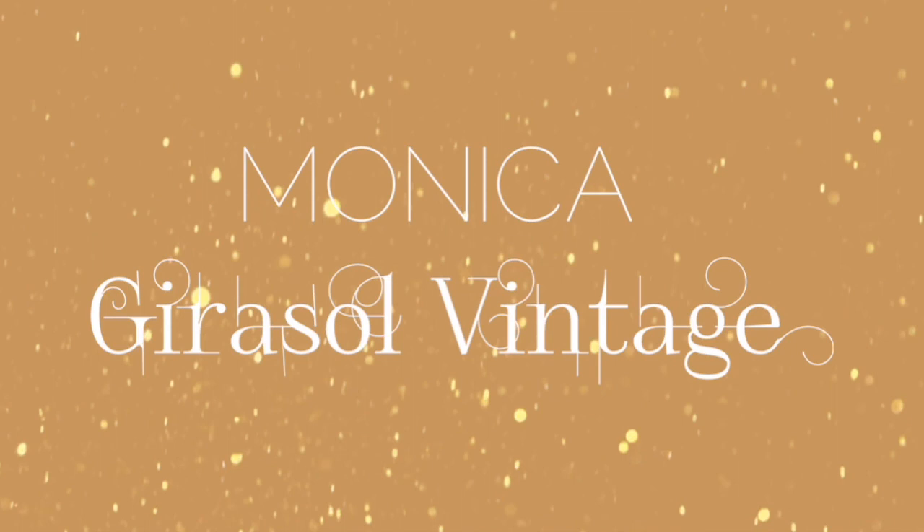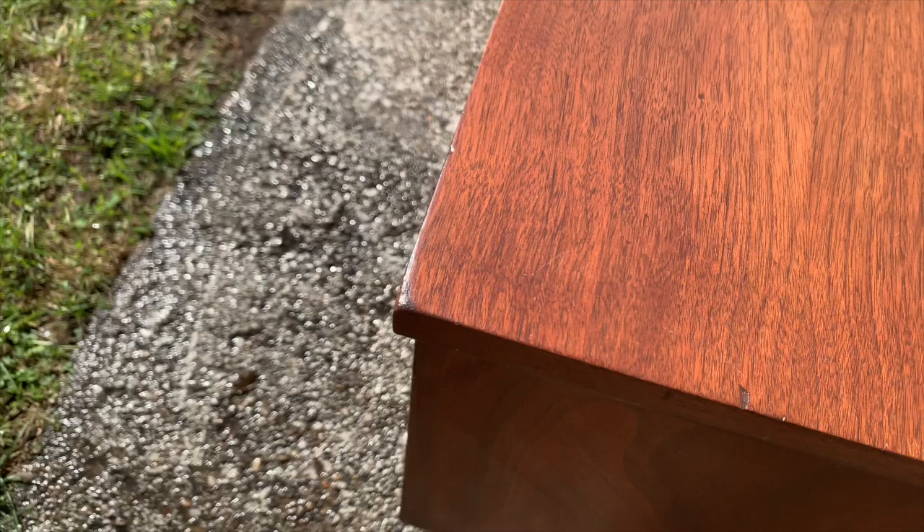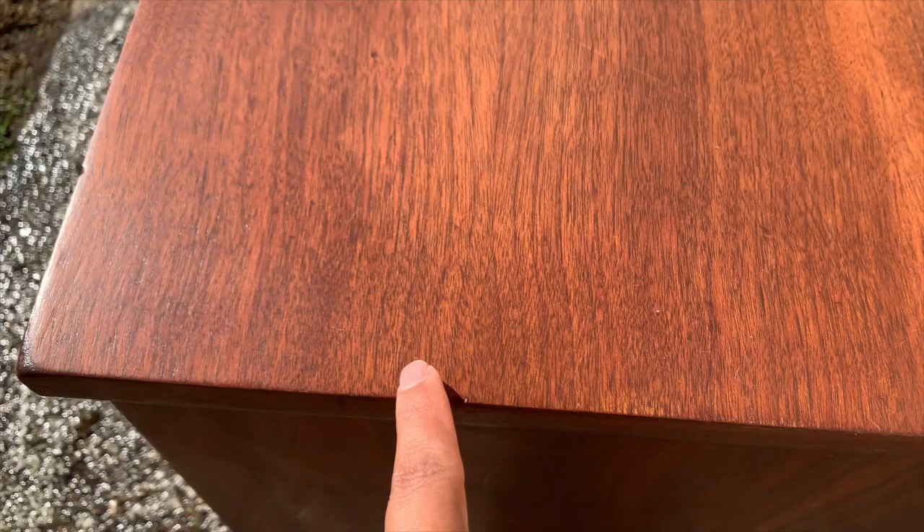I picked up the cedar chest from Facebook Marketplace for $20. It's made out of solid wood and at first glance it looks like it's in perfect shape, but after a closer examination you can see that the corners are missing the veneer, so I'm going to have to paint it.